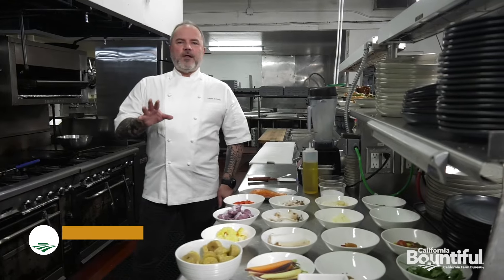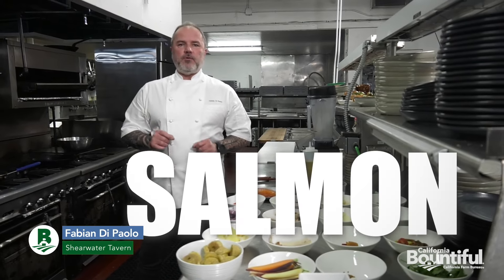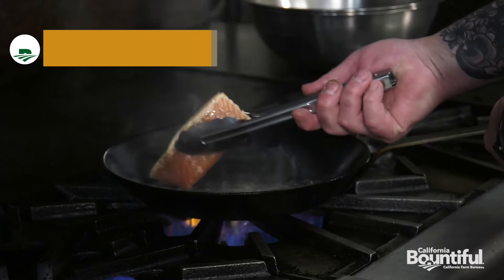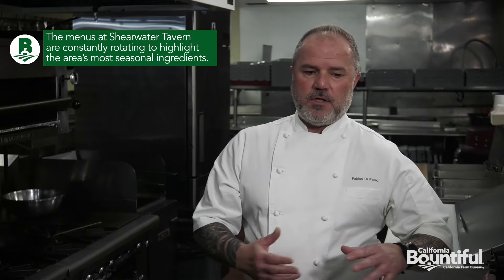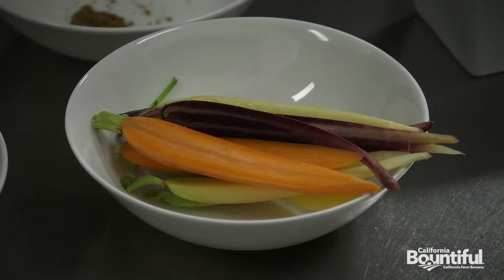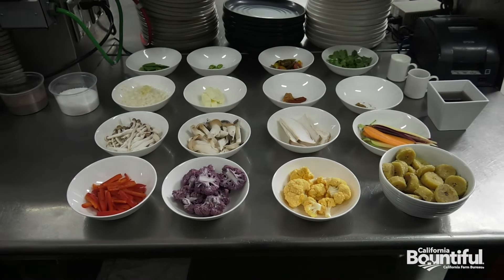Hi, welcome. I'm Chef Fabian at the Sherwater Tavern Kitchen. We are going to do today our salmon dish. Why I choose the salmon? Because talking about California and grown veggies, we have a lot of them in that dish. You will see a beautiful cauliflower, carrot, mushrooms, tomatoes — all of them grown and locally sourced here.